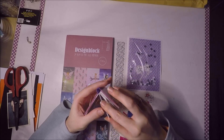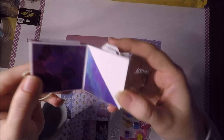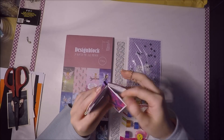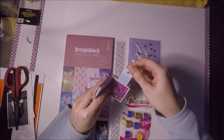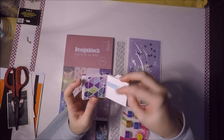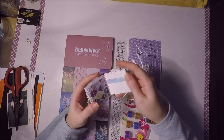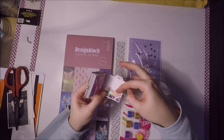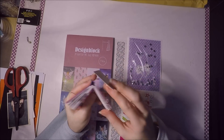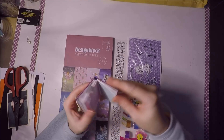En algunas páginas vienen con tarjetón arriba y en otras no. Este también es un bolsillo, pero mirad cómo brilla, es que me encanta el papel. Me parece que está súper chulo, este tiene como textura. Aquí también se saca la tarjetita, son como tags que creo que venían con la colección. En este tipo de álbumes son muy agradecidos porque con un trocito ya decoras una hoja. Este también tiene textura, aquí viene otro bolsillo, aquí viene otro tarjetón.